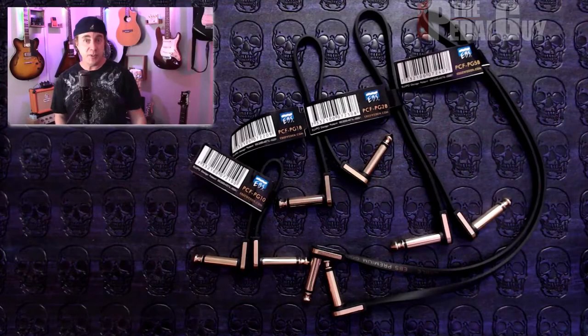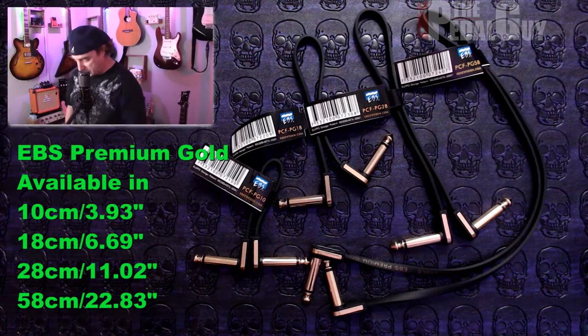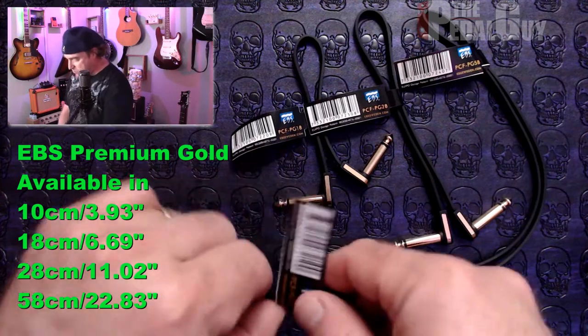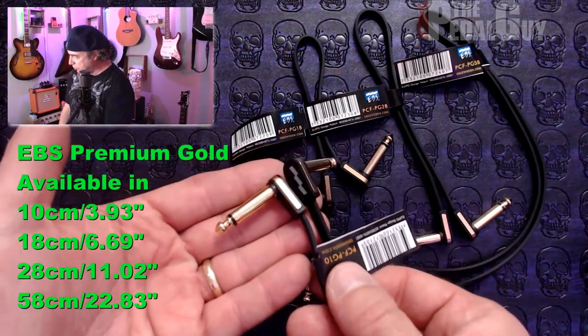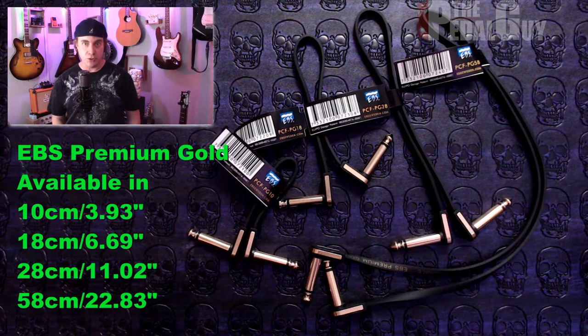Next up is the Premium Gold Series from EBS. This is the step up from the PCF Deluxe. It comes in the same four sizes as before, but as you can see, these are gold-tipped. That means that you have less opportunity for corrosion on your connections.